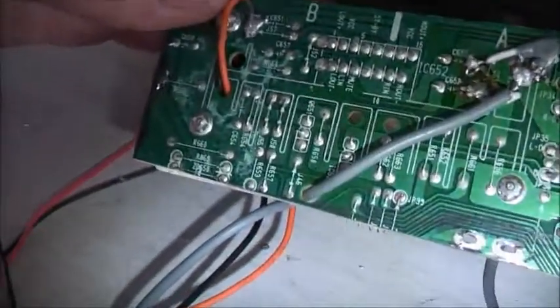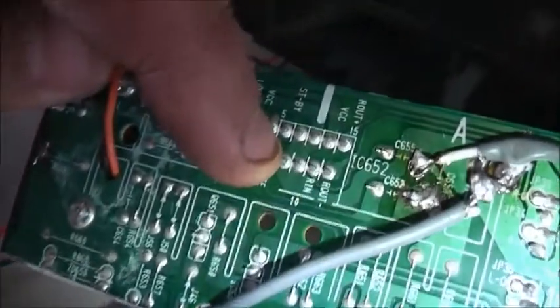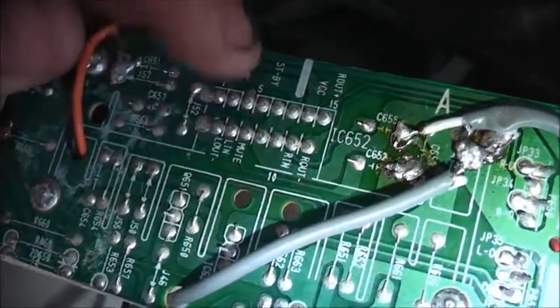Yeah, this main plane here, it's got four pins of the amplifier chip grid at the same point. It's got a mute — mute — which is pin six.